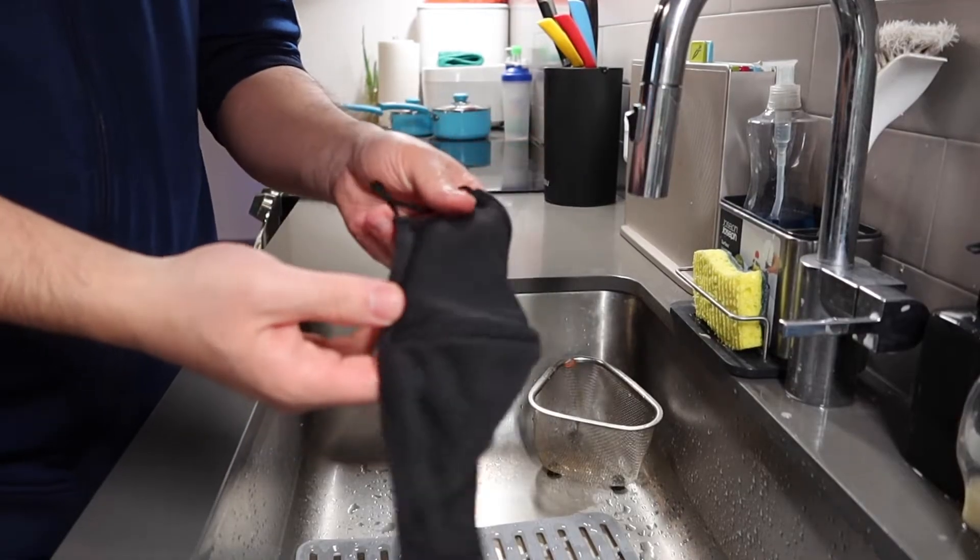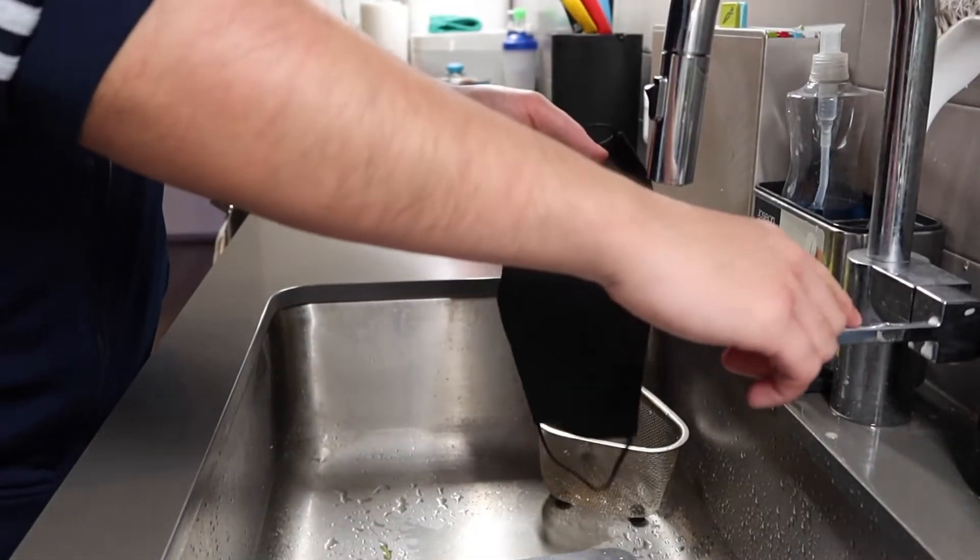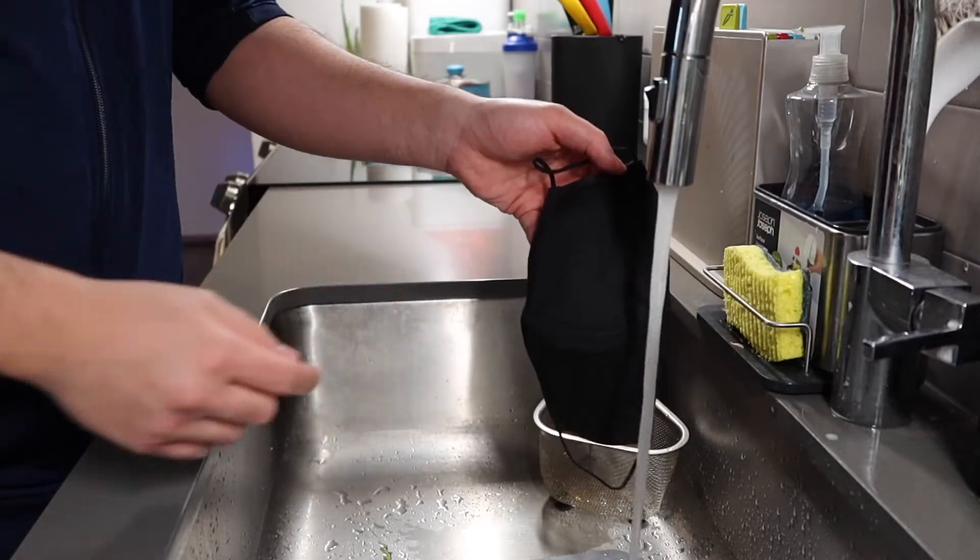That's everything about this face mask. Now let me do a quick water resistance test to show you how it works, and then we'll come back with the final verdict. We have the face mask here — let's test out the water repellency. I'll turn on the water and we'll see what happens.